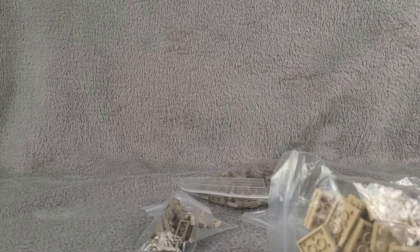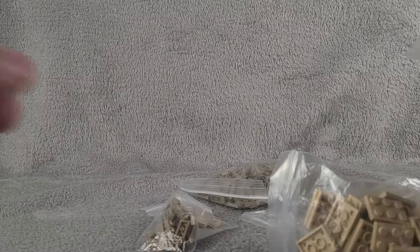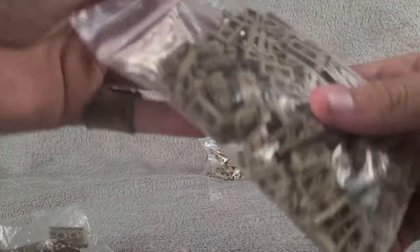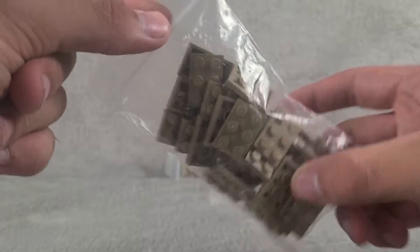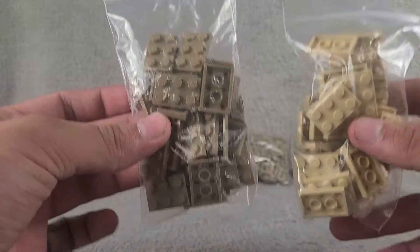This is going to be much of the same as what we usually get, but let's go over it. First and foremost, we've got a lot of different tiles. We got some one-by-twos in all dark tan, and then another whole big bag of those — we are starting to run out of those. We also got some two-by-threes in dark tan, which we're running out of completely, and some in light tan as well.